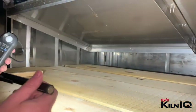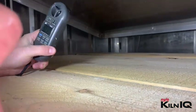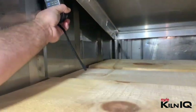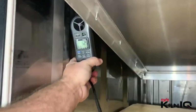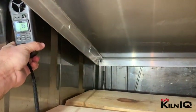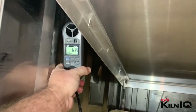We're inside the kiln with the vents running. The baffles, as you can see, are still open. With the baffle not properly in place, the airspeed is fluctuating a lot between 600 and 800 feet per minute. There's a big gap here that we can see.